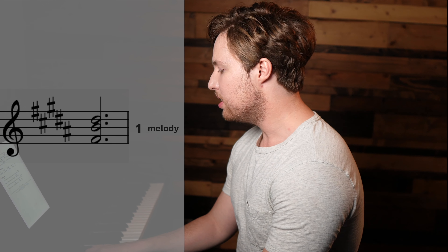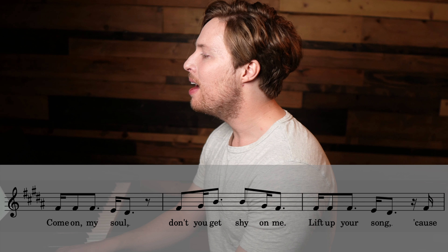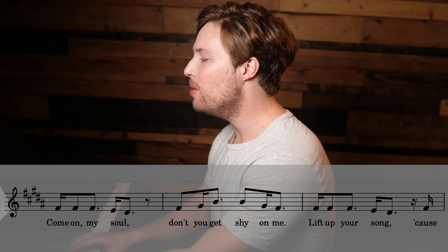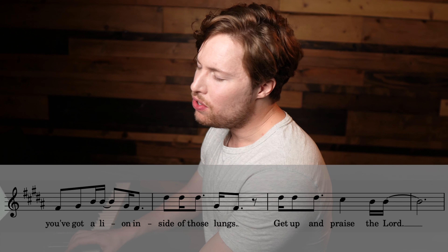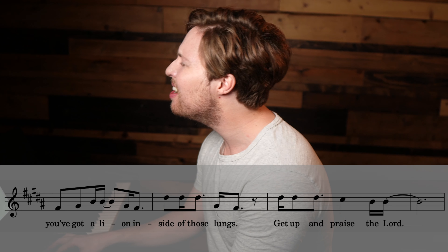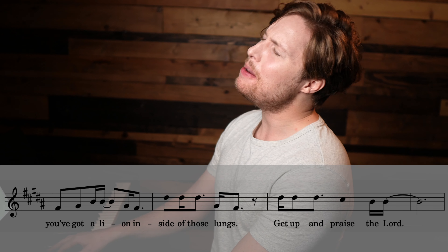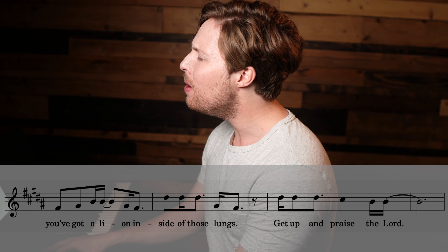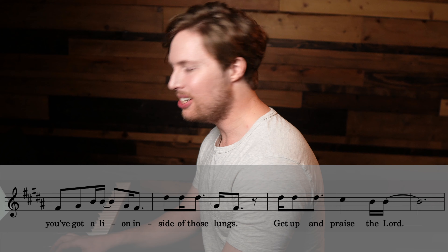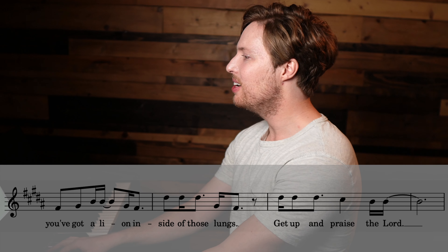All right, here's the lower harmony — it starts on the five. 'Don't you get shy on me, lift up your song, because you've got a lion inside of those lungs, get up and praise the Lord.' All right, there we go — there is the lower harmony.